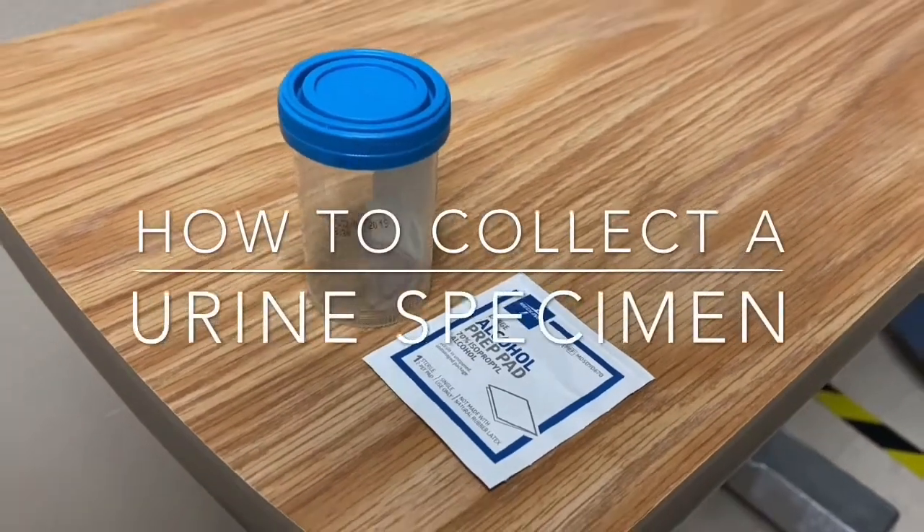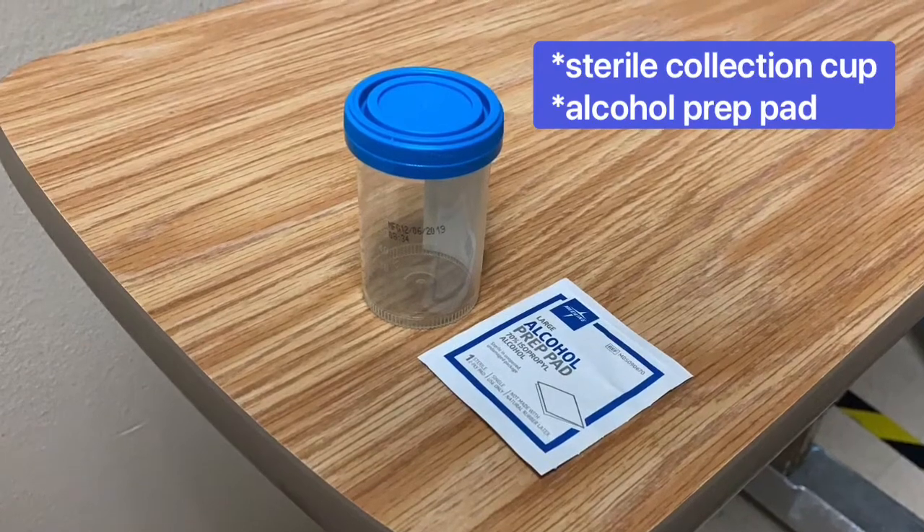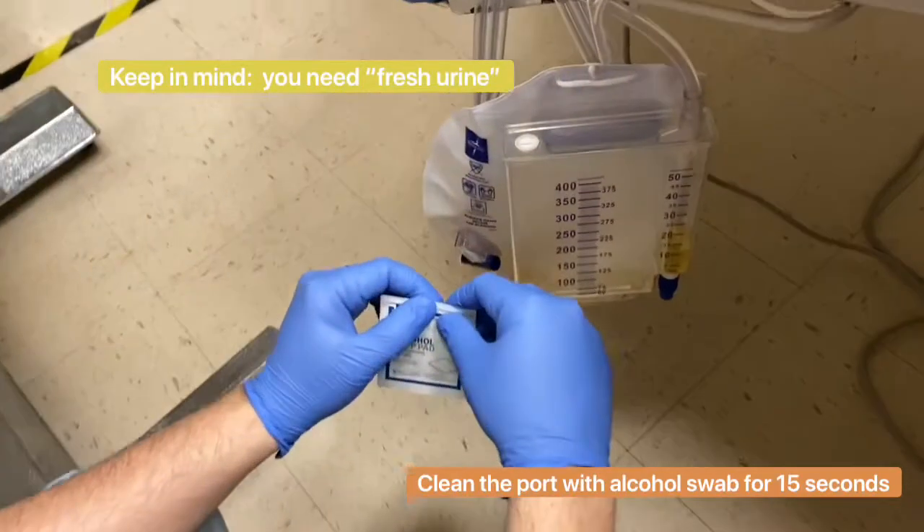Welcome to Orange Scrub. Today I'm going to be showing you how to collect a urine specimen from a drainage bag. Here you're going to have yourself a sterile specimen cup and an alcohol prep pad.